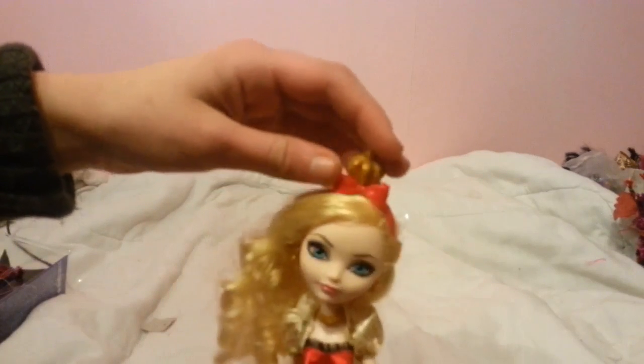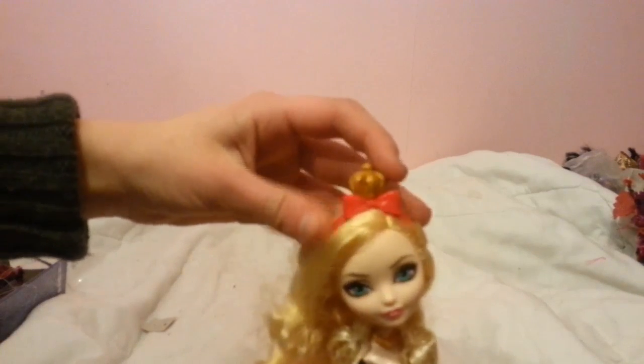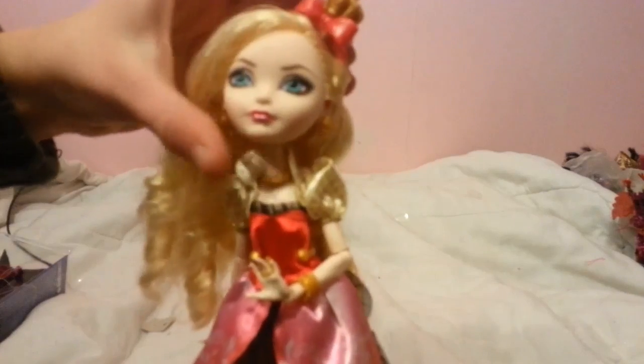The headband doesn't properly stay — it wobbles all over the place. It fits perfectly if you put it in the middle, which it's not supposed to be. It's supposed to be on the side, but it doesn't actually fit that way.